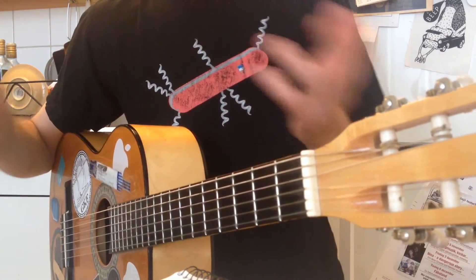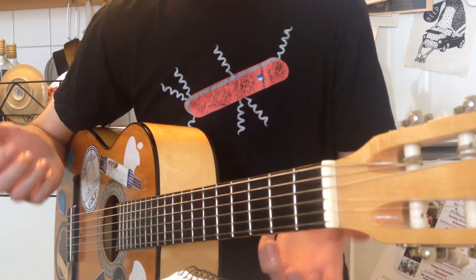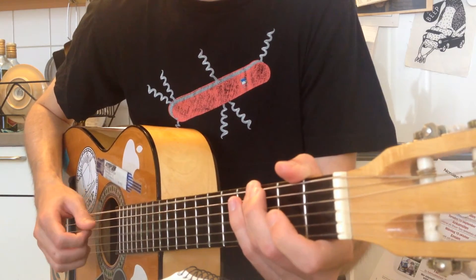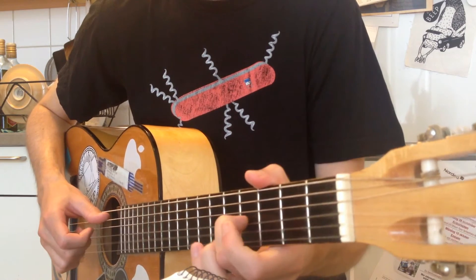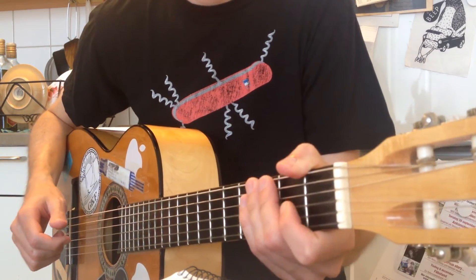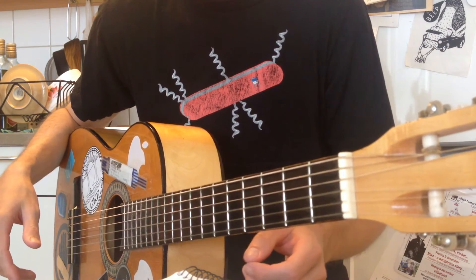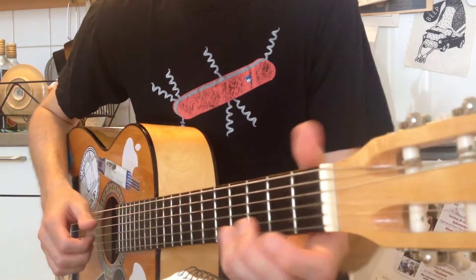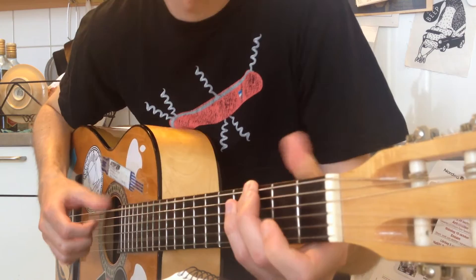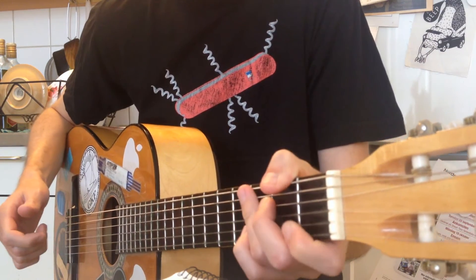And then the verse is just like the verse before, but more eighth note feel. What I mean with that is that you basically play around with the arpeggios a bit more, and you can also add some flair to it by hitting more notes. Like that.